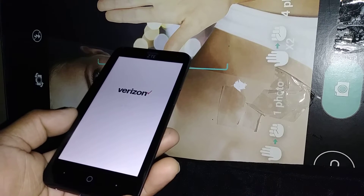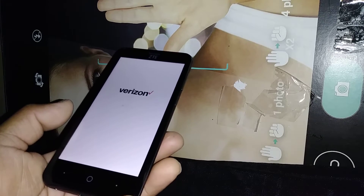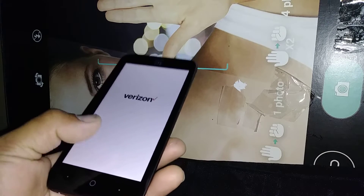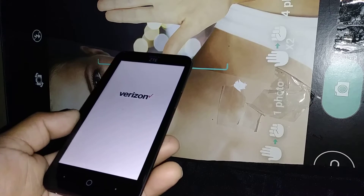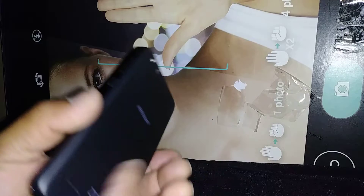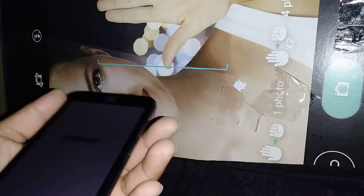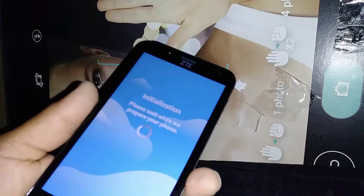Usually it takes no more than five to eight minutes for the phone to process and take us to the initial setup. If this takes longer than eight minutes, that means something is wrong with the motherboard — just remove the battery, wait five to ten seconds, put it back, and start over again pressing volume up and power key.